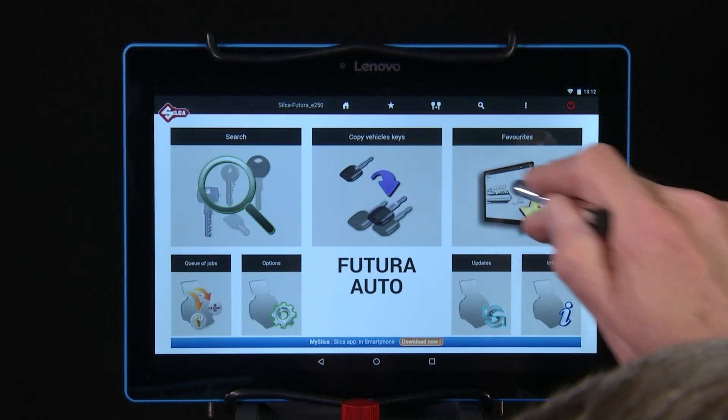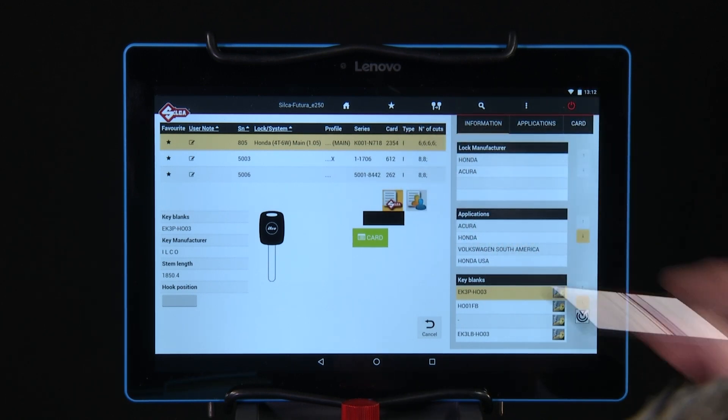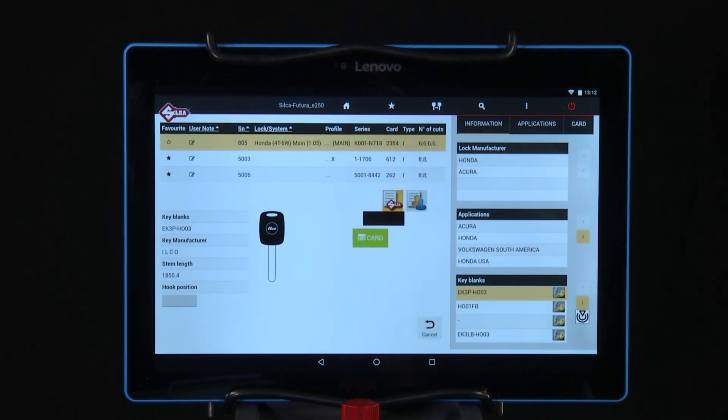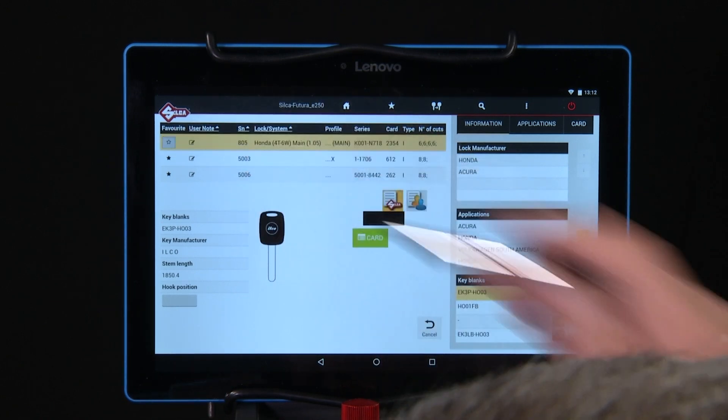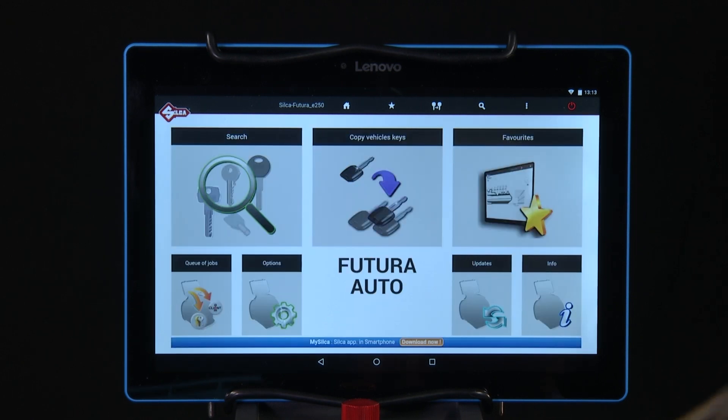Favorites — code series that you use frequently can be put into your favorites menu to eliminate search time when you need to access that card again. Notice I've saved some code series into the favorites box already. To remove it, tap the star icon. If it turns white, it pulls it out of favorites. Tap it again and it turns black and will stay in the favorites menu.